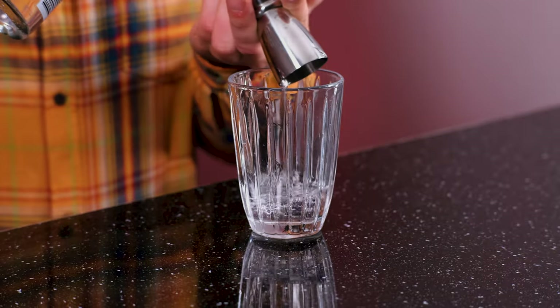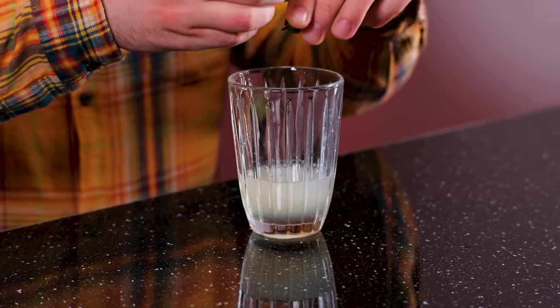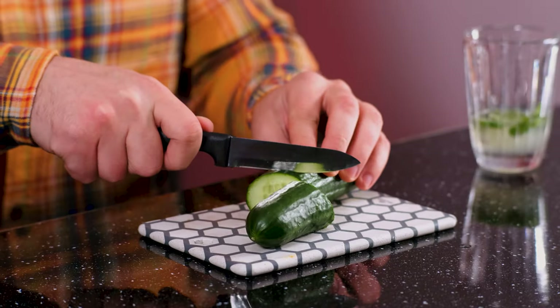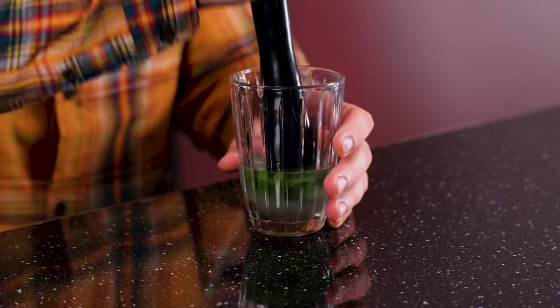To make this cocktail, we're gonna need a cocktail shaker, to which we're gonna add vodka — 45 milliliters, one and a half ounce. Freshly squeezed lime juice, half an ounce, 15 milliliters. Simple syrup, half an ounce, 15 milliliters. Fresh mint, a couple of leaves. And cucumber, two or three slices. Muddle cucumber and mint in the shaker.